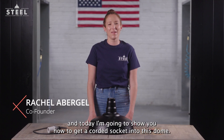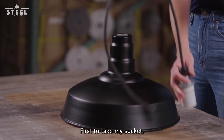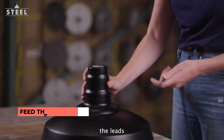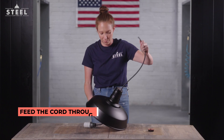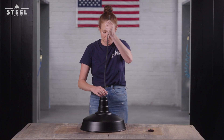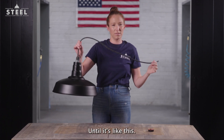Hi, I'm Rachel and today I'm going to show you how to get a corded socket into this dome. First, I'm going to take my socket — the leads can go straight up into the dome. Pull it all the way through until it's like this.